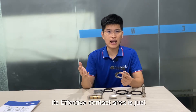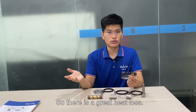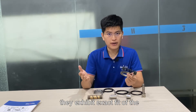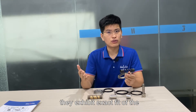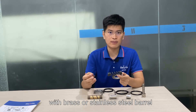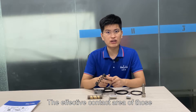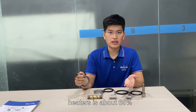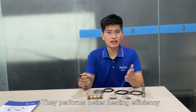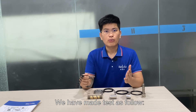The effective contact area of spring coil heaters is just 25% to 33%, so there is a great heat loss. But the other kinds of coil heaters perfectly solve this problem. They exhibit an exact fit of the internal diameter and great heat transfer with a brass or stainless steel barrel.